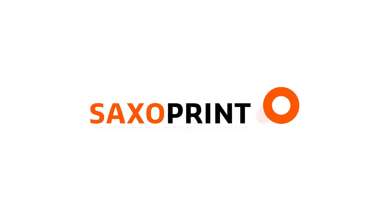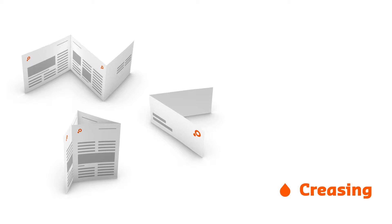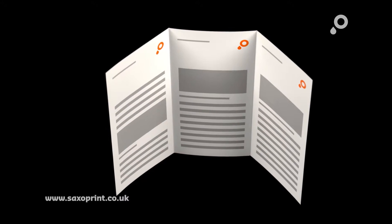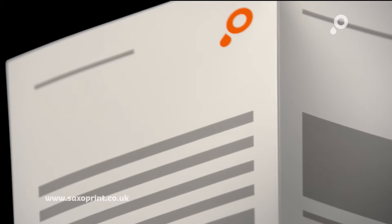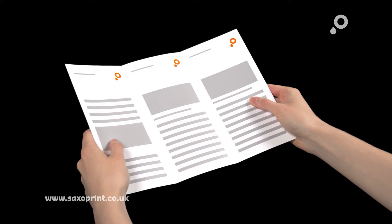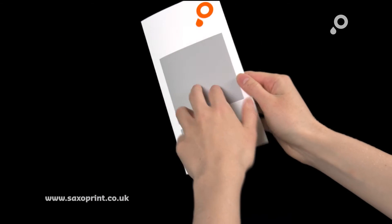Welcome to SaxoPrint. To enable your folded SaxoPrint products to fold and open more easily, we automatically crease the folded edges for selected paper grammages. This processing step reduces the risk of colour and paper cracking, thereby ensuring that the end result meets the high quality standards that you and we expect.